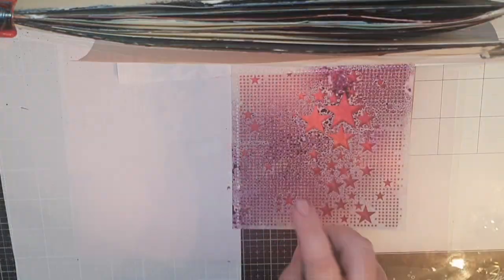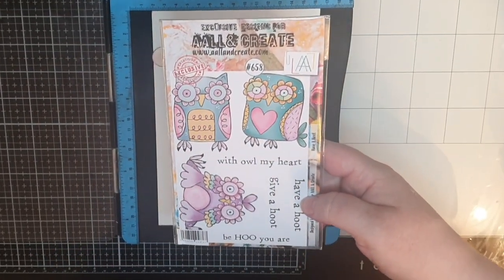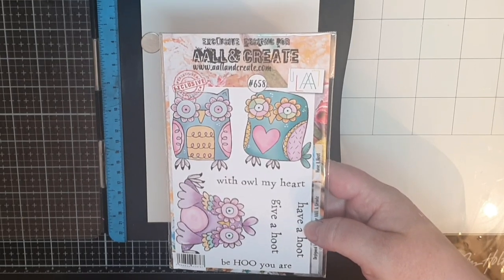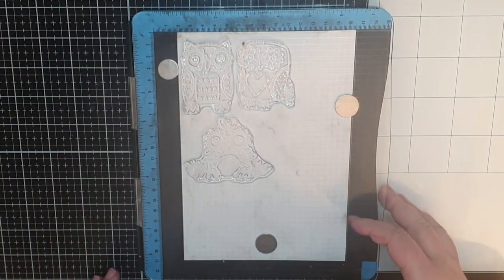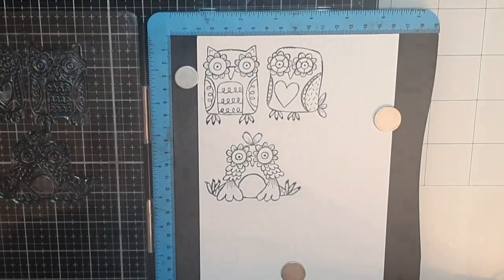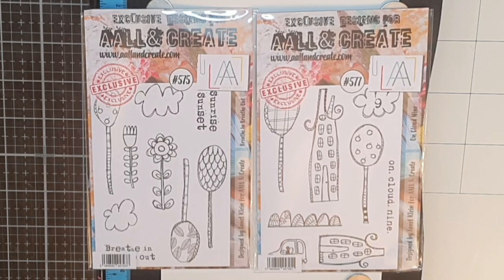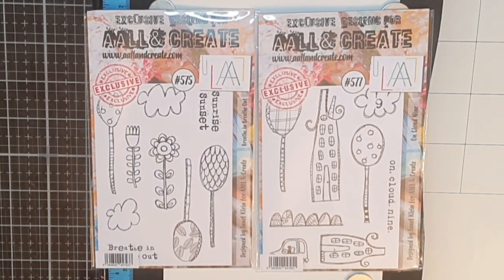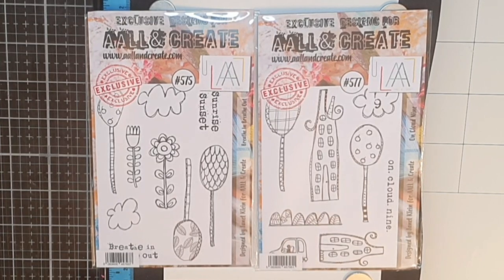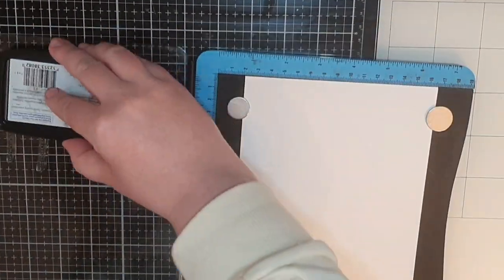My art journal is quite thick now and sometimes blocks your view of the whole page, but bear with me until the close-ups at the end. Next I bring out the stamp set called Have a Hoot number 658 by Janet Klain and stamp the owls in Versafine onyx black ink. To accompany our flying friends I also have stamp sets called Breathe In Breathe Out number 575 and On Cloud 9 number 577, both by Janet Klain, and I stamp only the trees from both sets the same way.